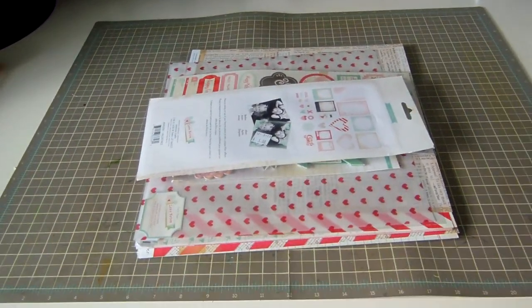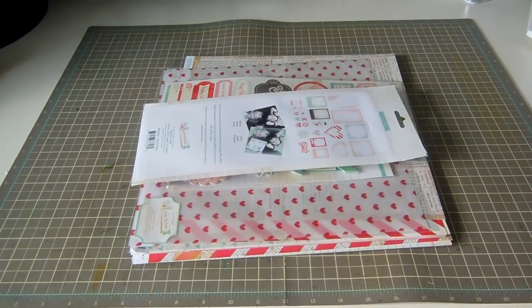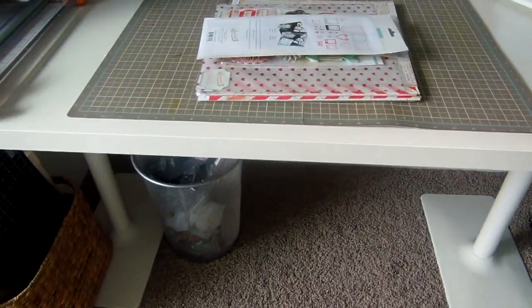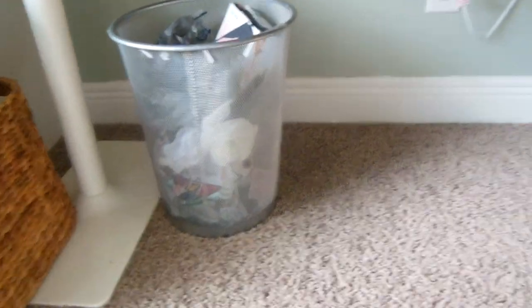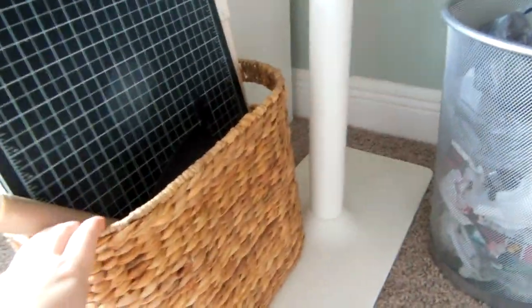I don't have my card making stuff here as much, but this will show you an idea of how I organize my stuff and keep it at arm's reach. I'm holding my camera so excuse me if it's a little wobbly. Starting with underneath my desk, I have a garbage can that I always pull out next to me when I'm working and then I empty it after every use.